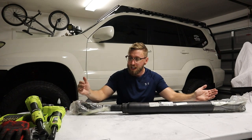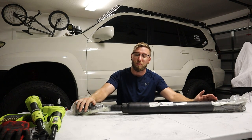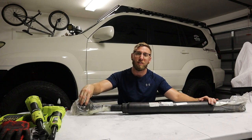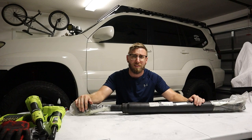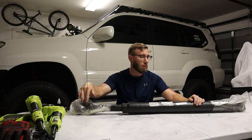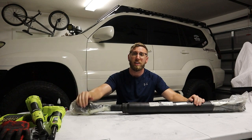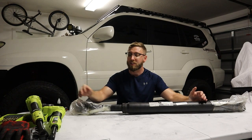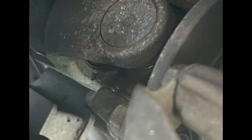After hearing the noise in that video, I went under the GX. A lot of people solved this problem simply by greasing the zerk fittings. I didn't know you have to maintain these zerk fittings on the drive shaft with grease every so often. If your drive shaft isn't failing yet, I highly recommend getting in there and greasing those fittings to help with longevity.